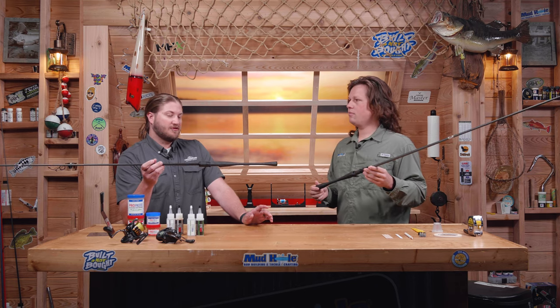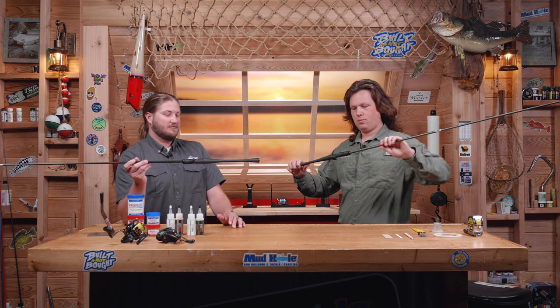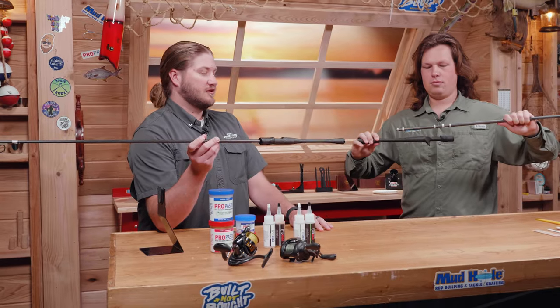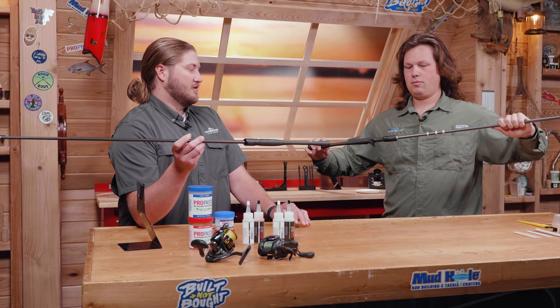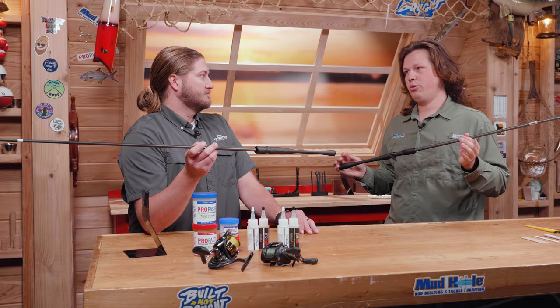It's a blow-molded carbon fiber handle system. So basically the reel seat, the handle, everything is molded into one solid piece. Sensitivity is incredible, super lightweight, and super nice to build with. Also easy to build with too.